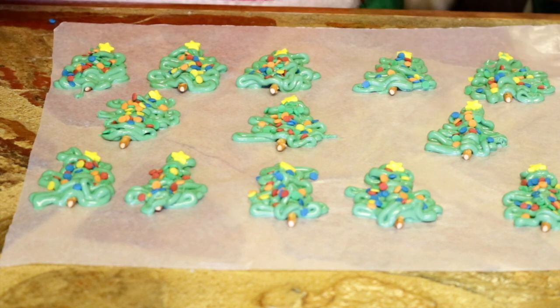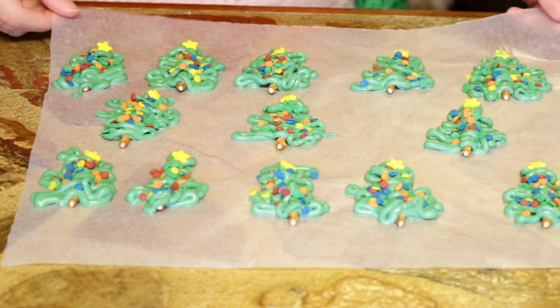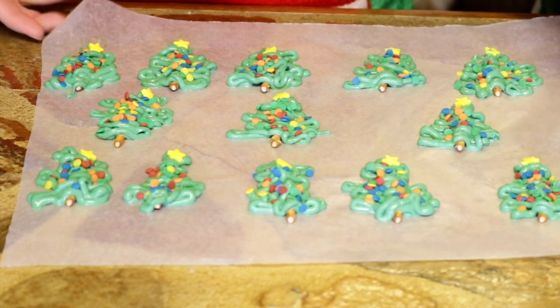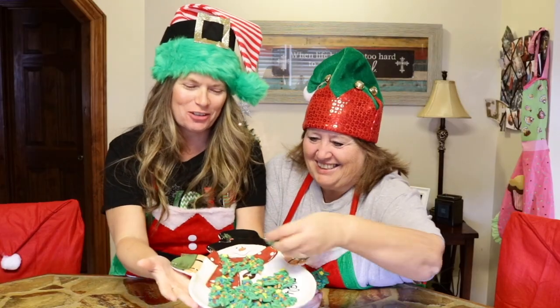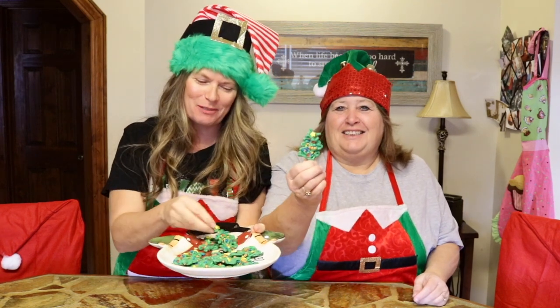We're going to let them sit for a little while to kind of harden up. And then we'll come back and we'll show you what they look like once we take them off the wax paper. Here's our little tray of Christmas trees.